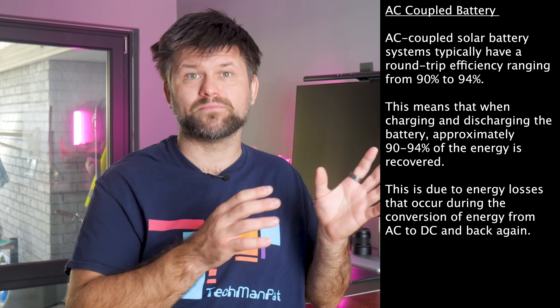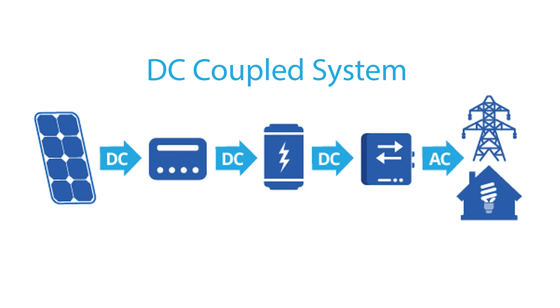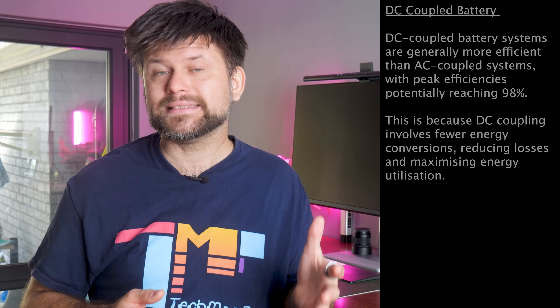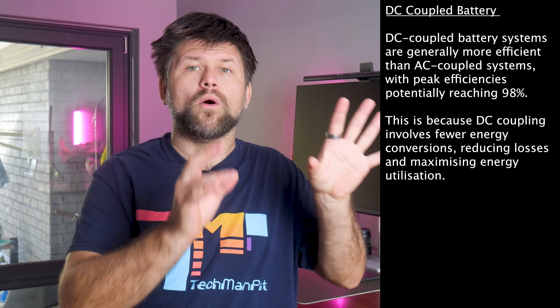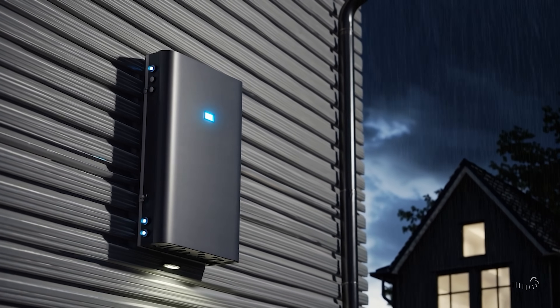That means if your solar panels generate 10 kWh to charge the battery, you'll get roughly 9 kWh of usable energy back after accounting for round-trip loss. With DC coupled batteries, the battery is connected on the DC side, usually directly to a hybrid inverter or through a charge controller. Solar panels feed DC power straight into the battery without first becoming AC, then one conversion to AC happens when the battery discharges to supply your home. The benefit is high efficiency — DC coupled systems can reach around 96–98% efficiency. However, DC coupling is trickier to retrofit, often requiring replacing your existing solar inverter with a hybrid inverter. Also, having one combined inverter means a single point of failure: if that inverter goes down, both solar and battery go offline. So neither AC nor DC coupling is wrong — it depends on your situation.